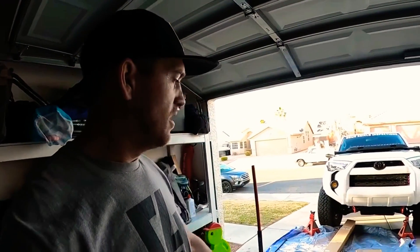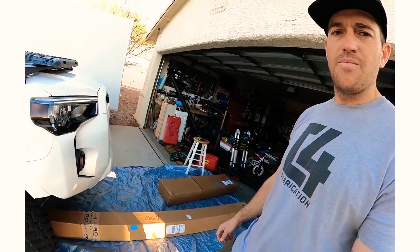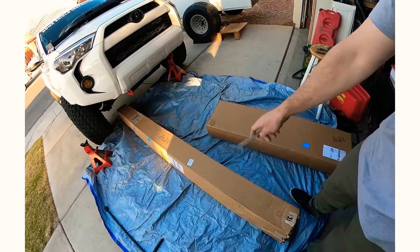RCI roof rack - I think I'm probably one of the first people to have this thing. I ordered it in the beginning of December right when they started selling them, and they started making them in January. It just came yesterday.